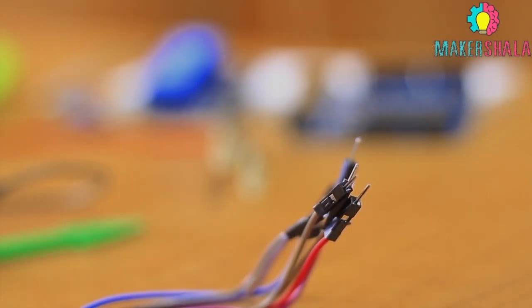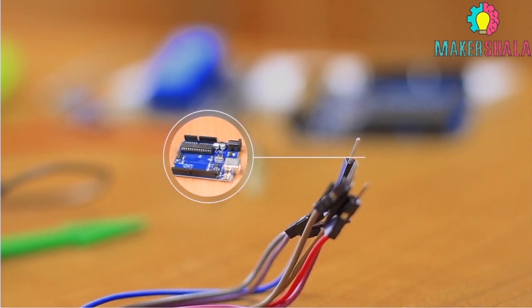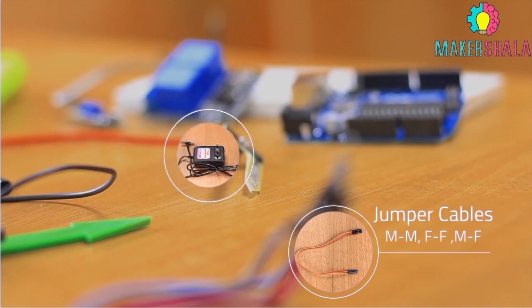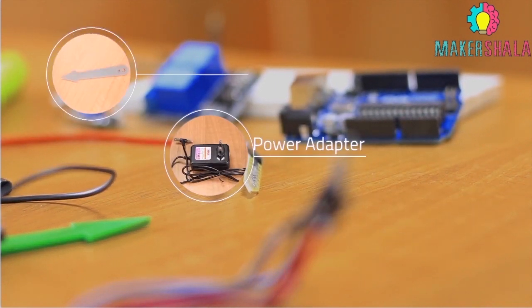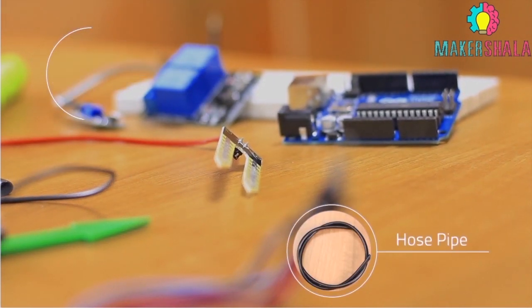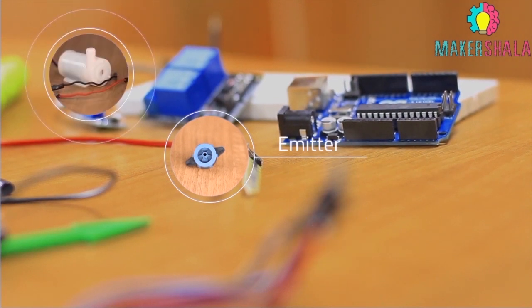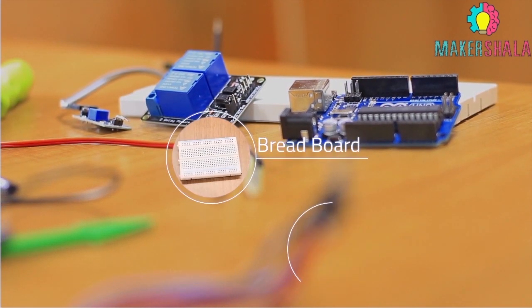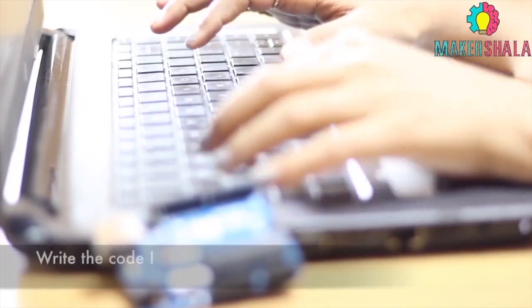To perform this experiment, you will require Arduino Uno, soil moisture sensor, some jumper cables, power adapter stake, 4mm hose pipe, emitter from the drip irrigation kit, DC water pump, relay module and mini breadboard. Gather all quickly and let's get started.